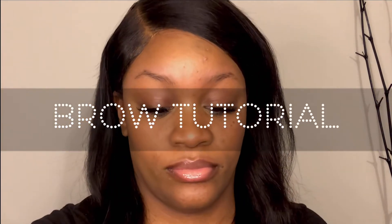Hey y'all, welcome back to my channel! Today's video is going to be a brow tutorial. To get started you will need five different products — yep, five.